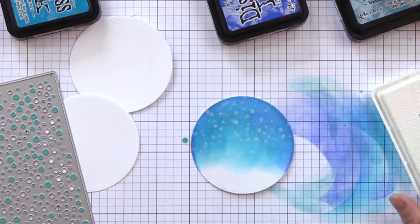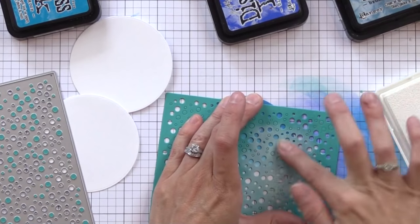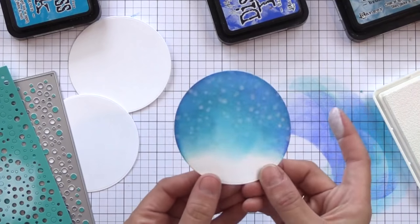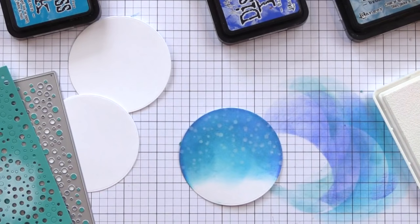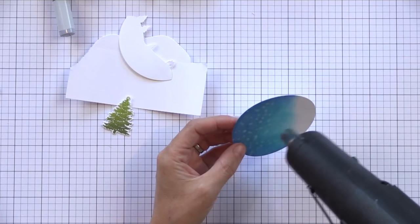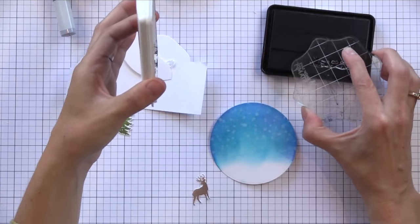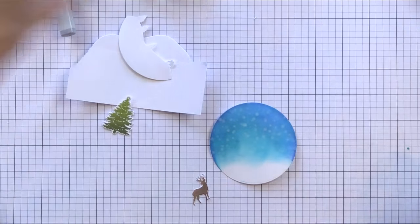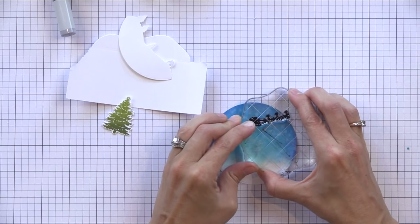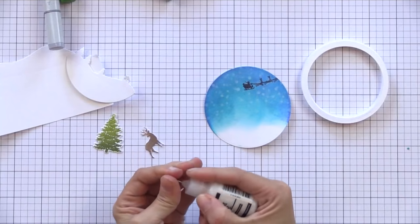You could also use all the little circles that this background die cuts to create little snow to put inside your shaker cards, and I'll show you something you can do with these background dies later. I went ahead and heat set this with my heat gun so that white pigment ink would dry nicely. Now I'm just going to quickly stamp the little Santa flying through the sky so that would be part of the background. So now we have our little background for our ornament ready — it's time to build up the walls to hold everything inside.